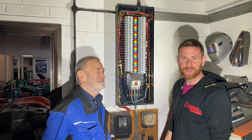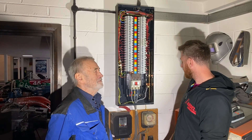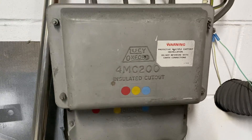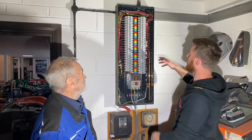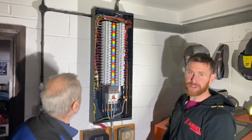I'm with my dad now doing basically just looking at a real three-phase board. Looking down here we can notice that the earthing arrangement is PME, so you can see TN-C-S. Just looking at this real three-phase board - this might not be what you see in college - so bring the camera in close and we'll have a quick look at how the three-phase board is.